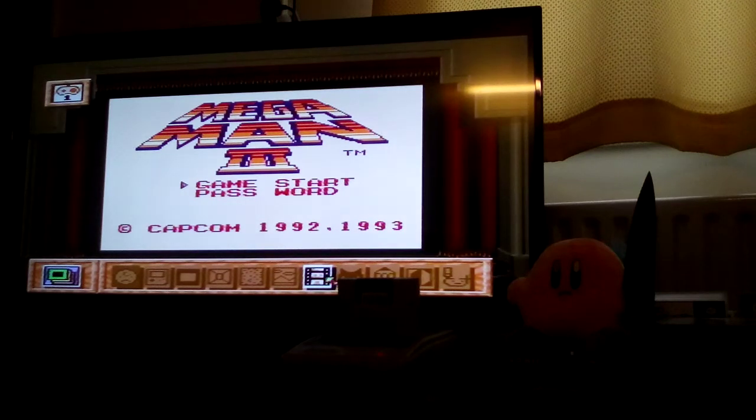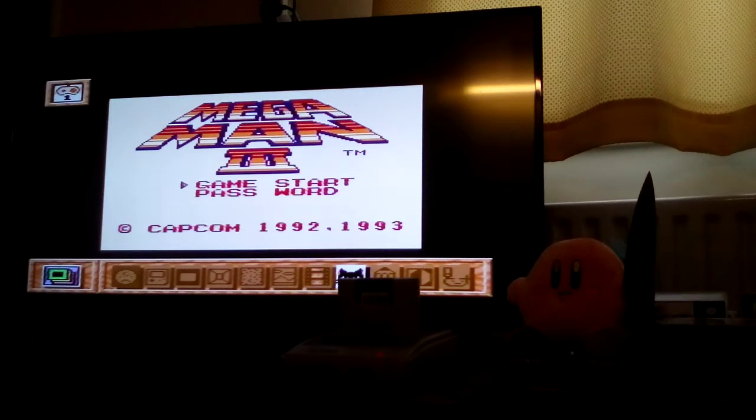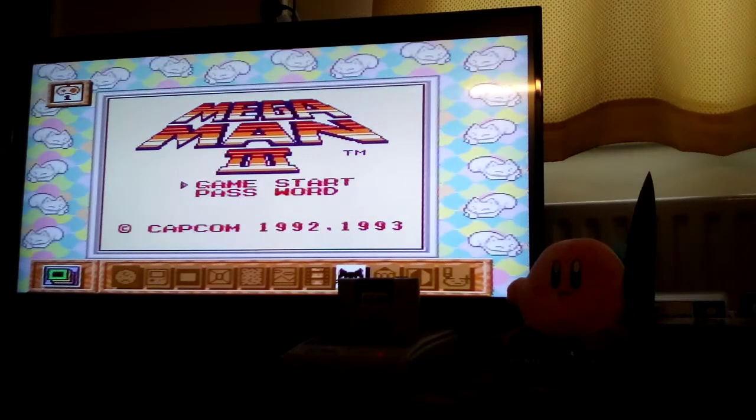And these are all the different frames that you can get. Because I've shown it to you on this Multicart, I'm not going to bother showing the same thing on Super Mario Land or Kirby's Dream Land.